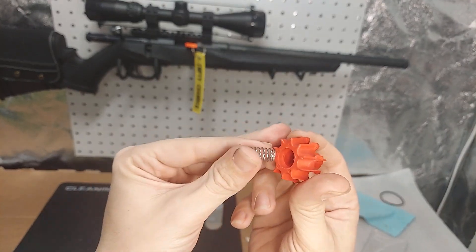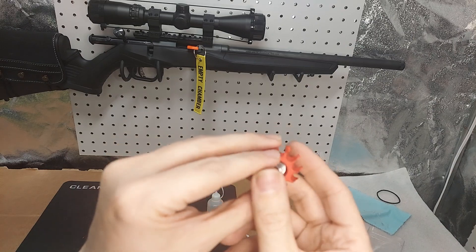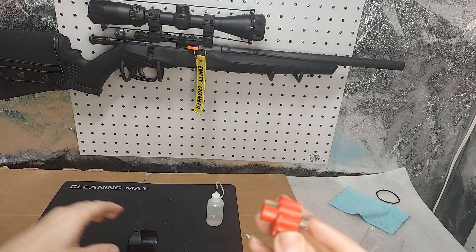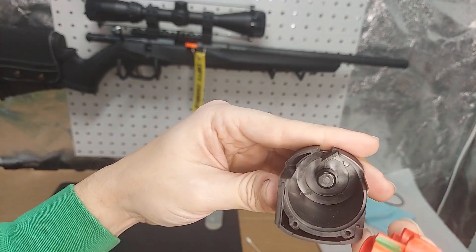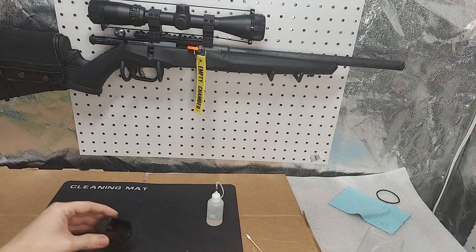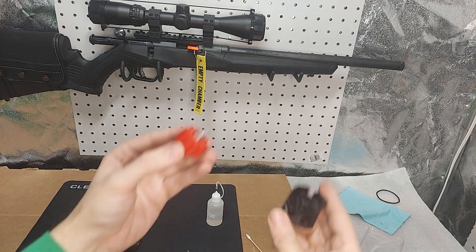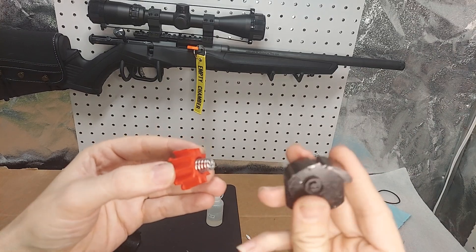Now we're going to take the spring and put it back in here so that the arm engages - you feel it go in. You've got this little green arm here. That green arm interacts with that kind of L-shape that's at the 12 o'clock position of this case right here, so we need to recreate tension between these two pieces.